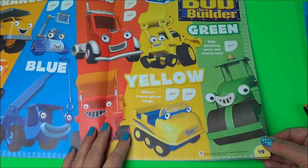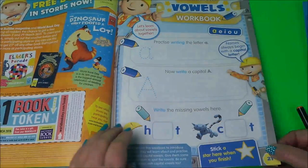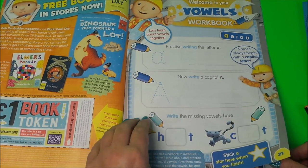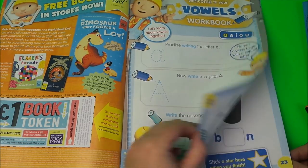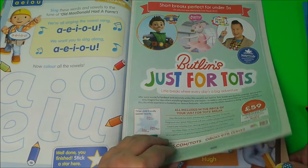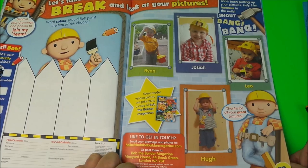We're learning all about colours here — orange, blue, red, yellow, and green with Bob the Builder. There's a voucher for a pound off a book. Here's learning all about the vowels: A, E, I, O, U, with some writing to do. There's an advert for Butlins, and here we have the pictures page — lots of boys that love Bob the Builder have written in and got their picture in the magazine.